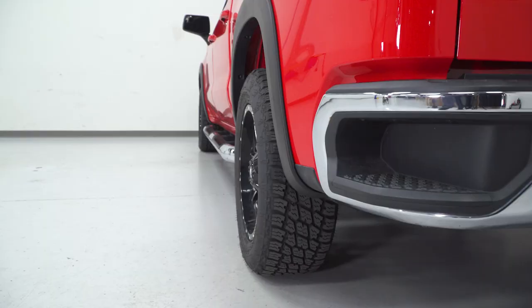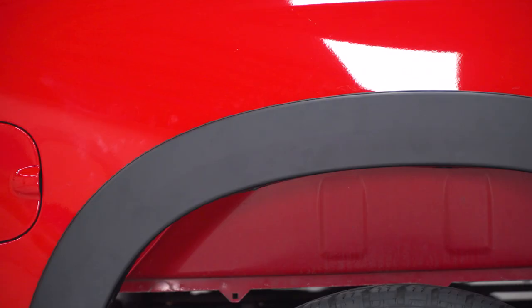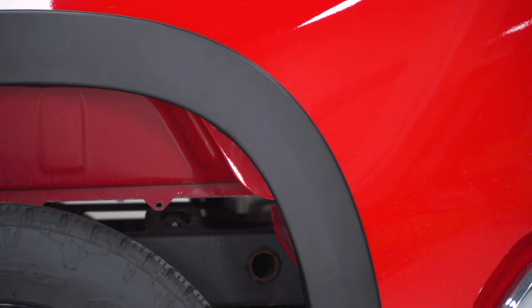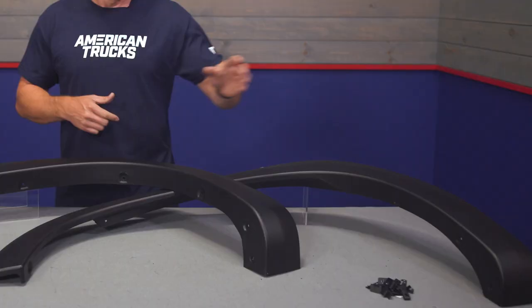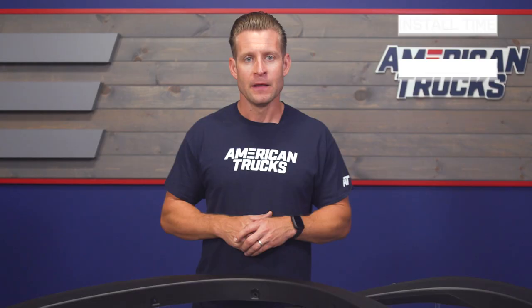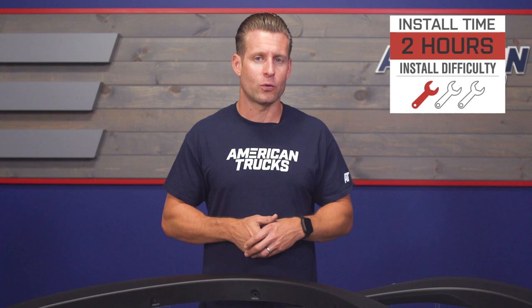The RedRock kit does include all four flares. You are getting four along with the weatherstripping, which goes on the inside of the flare, makes for a more finished look, and prevents your truck from getting scratched up with these guys in place. And finally, all of your hardware and clips needed to get everything installed. This is a perfect time to switch gears and talk about that installation.